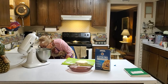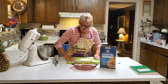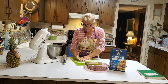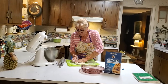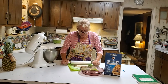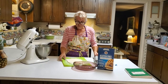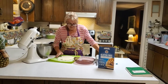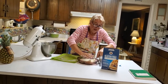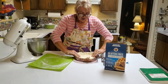I get it all spread out, grab my rolling pin, and start rolling it out. I find that gluten-free dough is a lot like Play-Doh — you get to play with it, it doesn't hurt it, it makes it even better. I'm literally going to press this in like clay and just work it up to the edges.